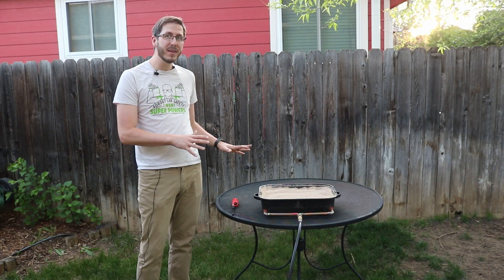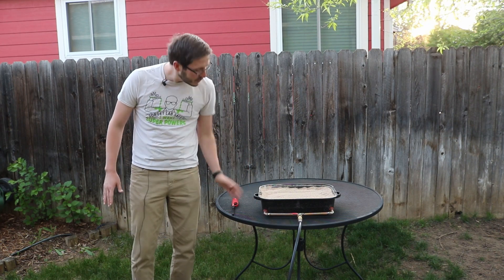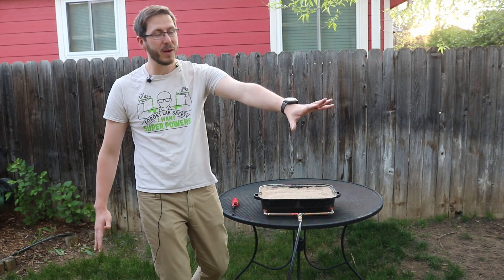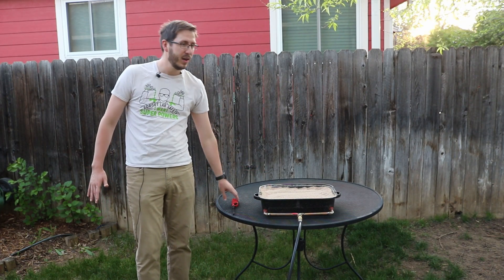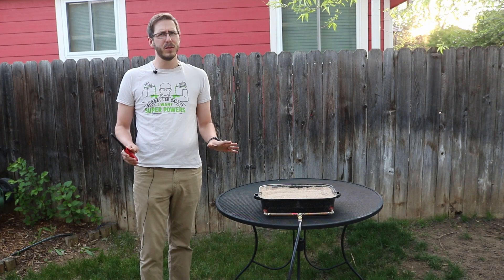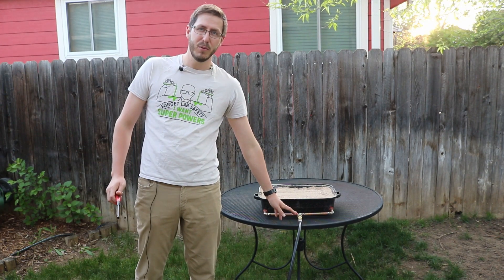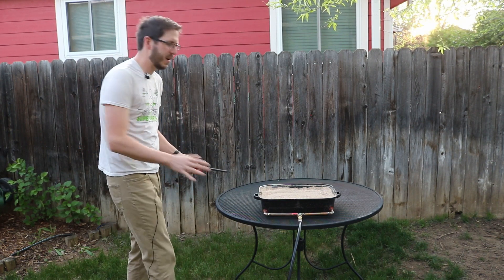We have our system set up as an outdoor fireplace feature where we have our copper tubing, our roasting pan, our tube to our propane and regulator, and it's filled with super cheap playground sand. I have it regulated to around one PSI right now, and what we're going to do is use this lever right here to meter in some gas to start this up.